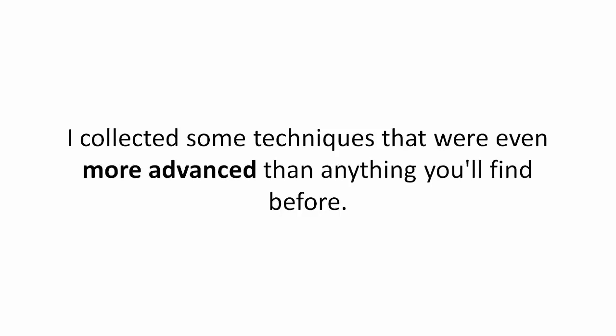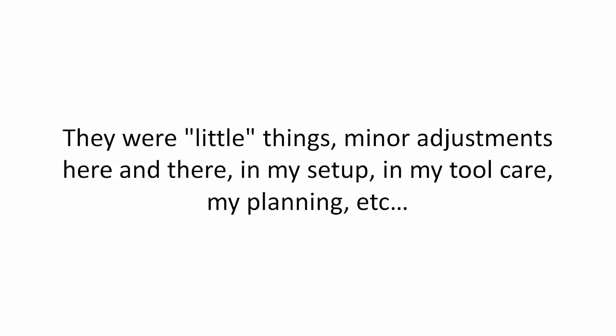I collected some techniques that were even more advanced than anything you'll find before. They were little things — minor adjustments here and there in my setup, in my tool care, my planning, etc.